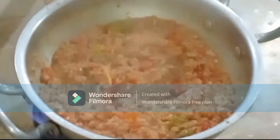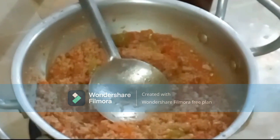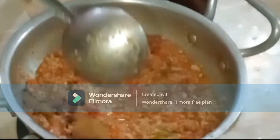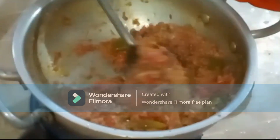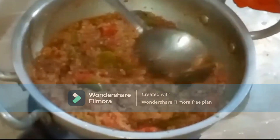At this stage, we will add 1 teaspoon of hot masala (garam masala) and mix it in well.